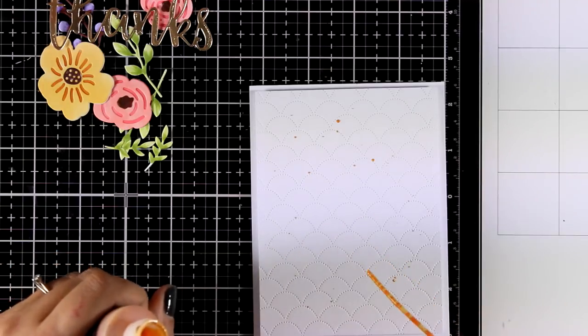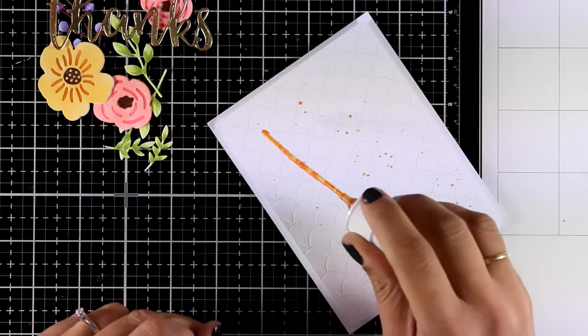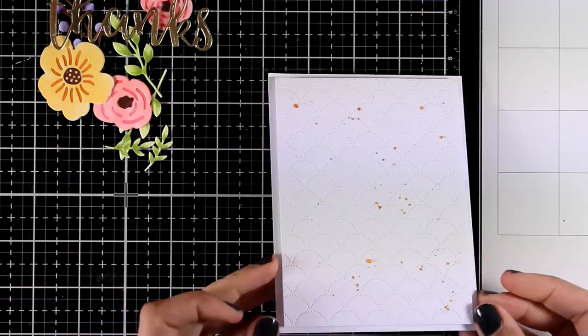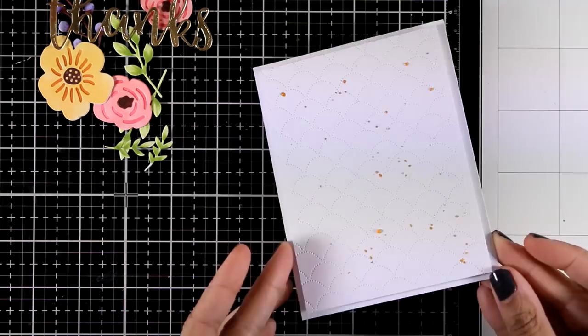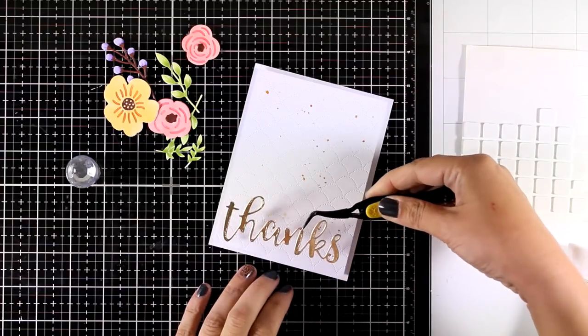Now I am adding some splashes with my gold spray — this is by Altenew and it is called Antic Gold. These splashes are going to dry nice and shiny since the spray has mica inside, and they are going to match perfectly with my sentiment that I have cut out from gold cardstock.